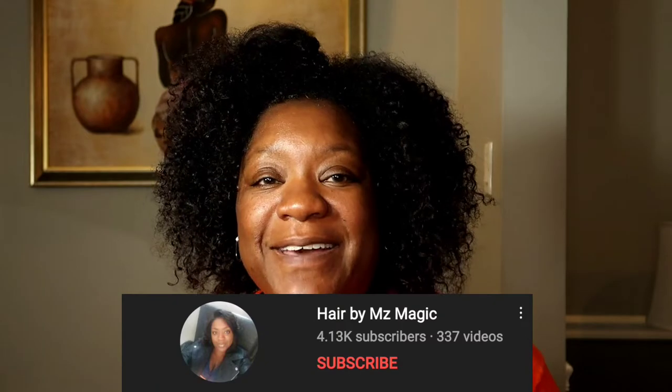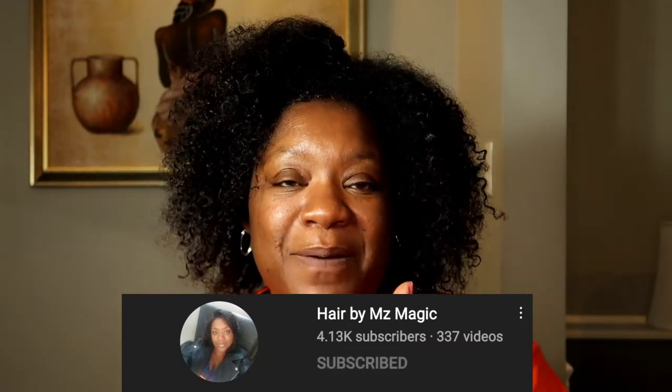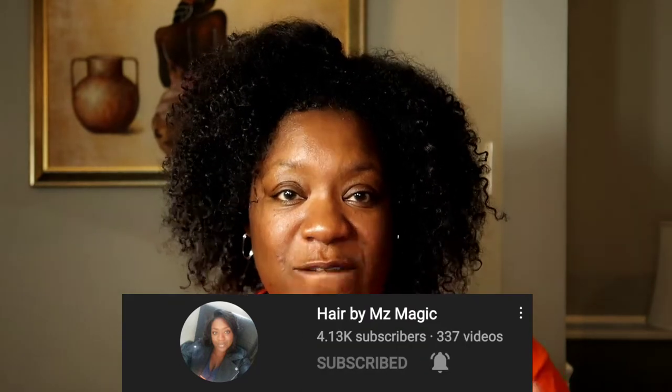If you are interested, go ahead and hit that subscribe button for me. If you like this video give me a big thumbs up, and don't forget to hit the notification bell so you can be alerted when I post another video.